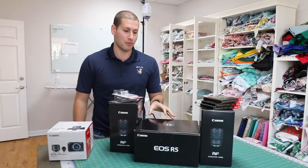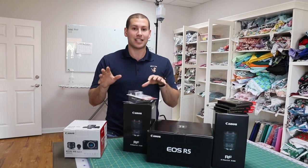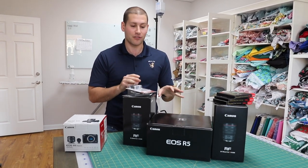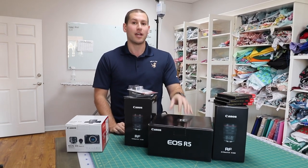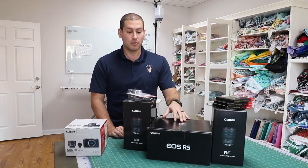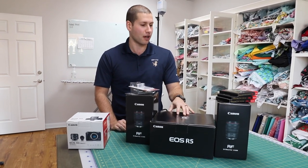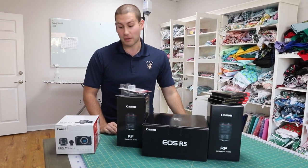The EOS R5 is the mirrorless camera that is supposed to be kind of game-changing. We have the 80D and some other mirror cameras, but this thing is supposed to be on an entirely different level. We shoot all our product photos on the 1DX right now because of the fast frame rate — it has really good 120 frames per second video — and this is supposed to do all of that at literally a fraction of the size. So we're going to unbox all this stuff; we got some lenses, batteries, and memory cards.